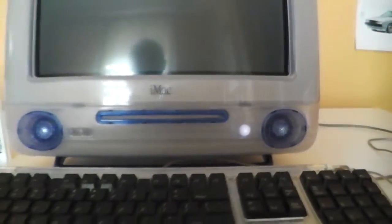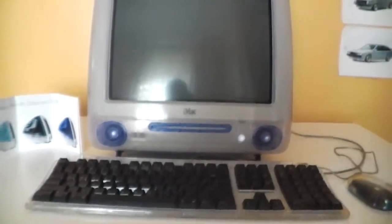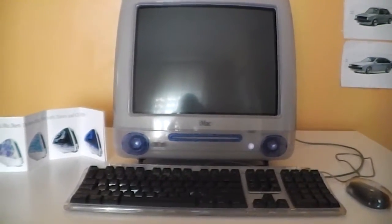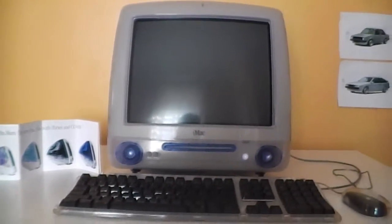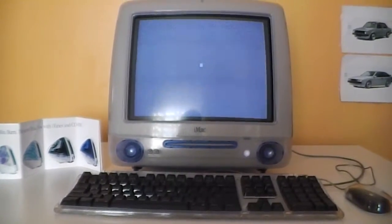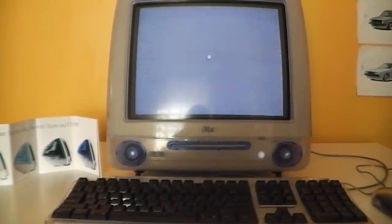So let's go ahead and fire it up. There goes that wonderful startup chime from those Harman Kardon speakers on the front of the computer. And then the Mac OS X startup screen.